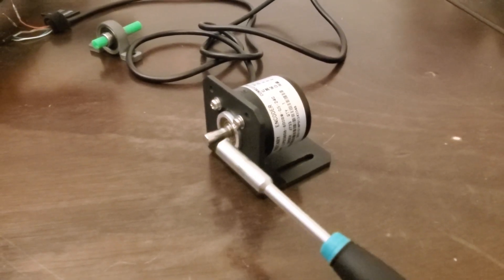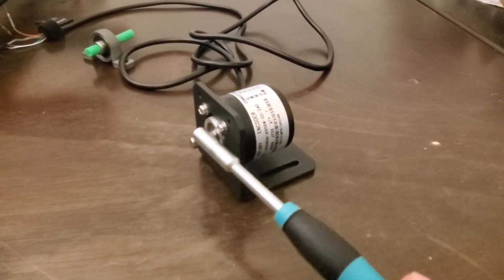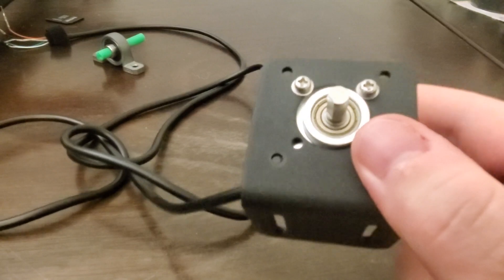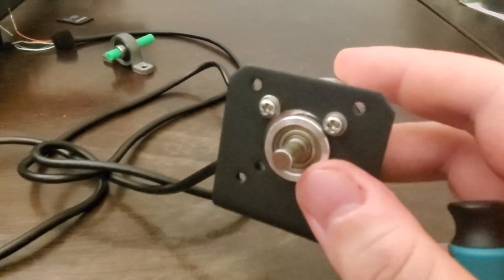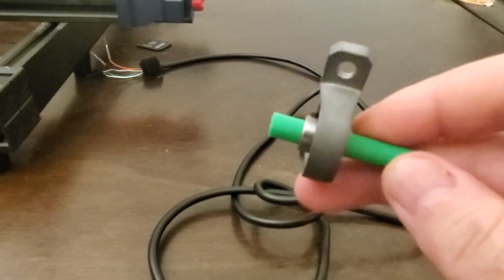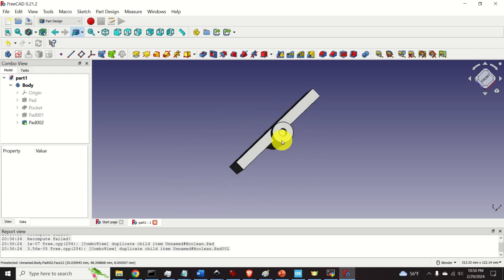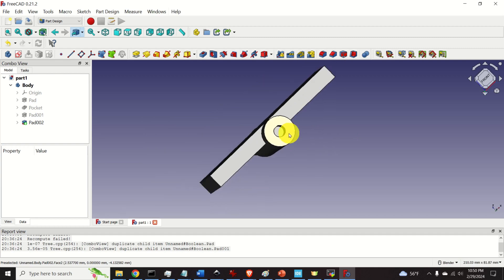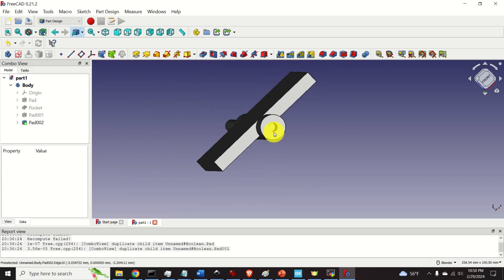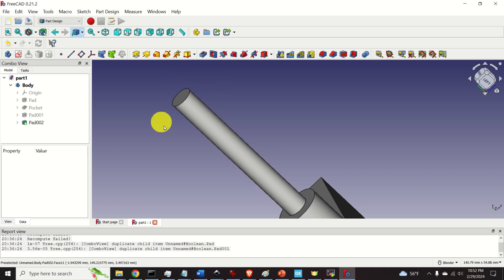On one end of the part I need a hole in which the main shaft of the rotary encoder is placed, and the shape of the hole should match the shape of the shaft. The other side of the part should be supported by a bearing and a bearing mount. Here is the 3D model of the part — this hole will be used to mount the main shaft of the rotary encoder, and this side should fit the opening of my bearing.